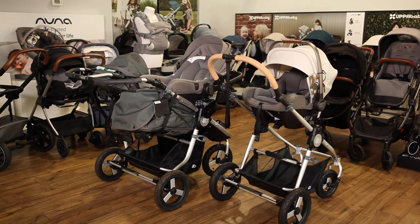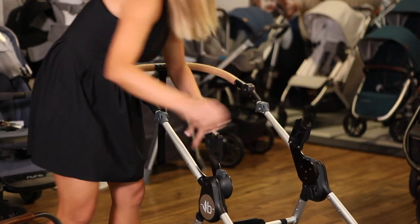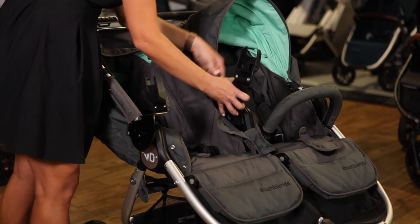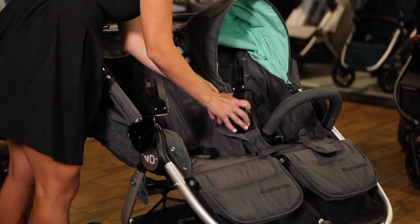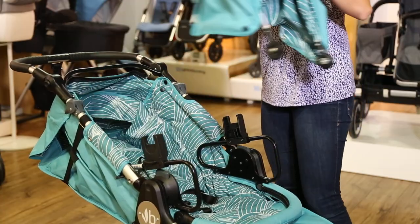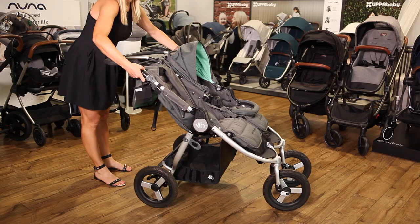Nuna car seats fit all Bumbleride strollers: the Aira, Indy, and Indy Twin. You can attach a set of adapters to the frame and remove the car seat using the side buttons. The Bumbleride Indy Twin can fit a single car seat as well as two Nuna car seats for twins. The Aira can fold with the adapters attached. For the Indy and Indy Twin, you'll need to remove the canopy and the bumper bar before attaching the car seat, and remove the adapters before folding.